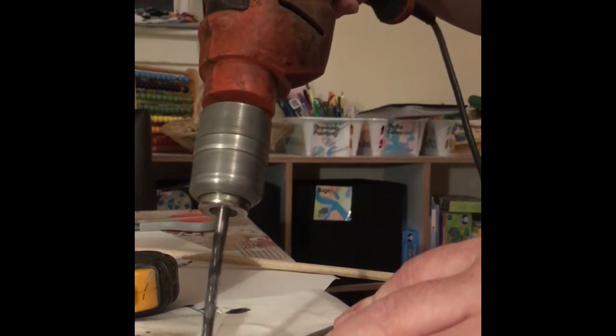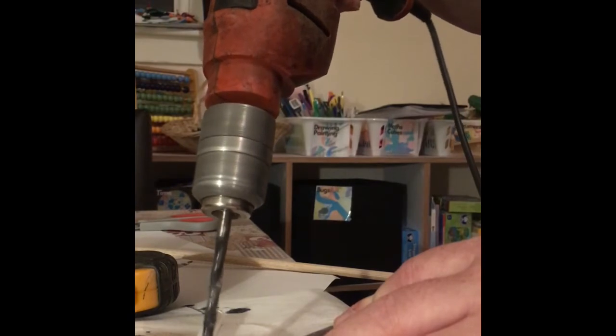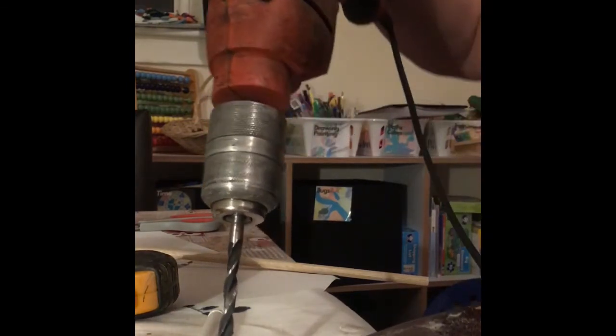I got a beech dowel from B&Q for like £1.50 which could be cut down to size. This is me ham-fistedly drilling a couple of holes in the neck — you can't really see because I haven't set up the camera properly.